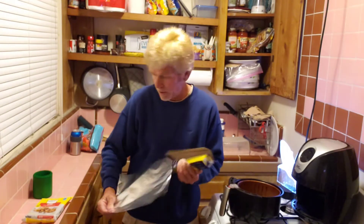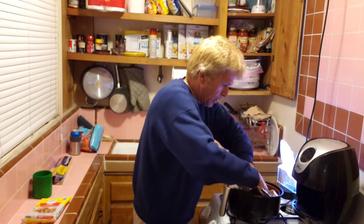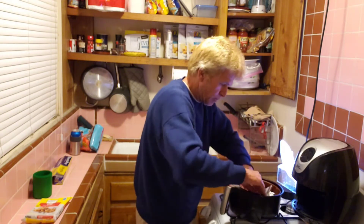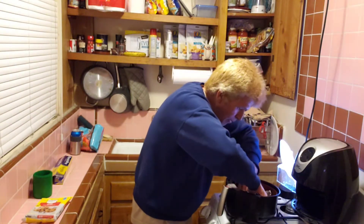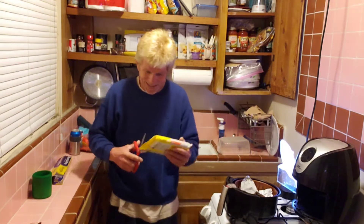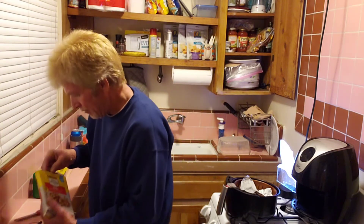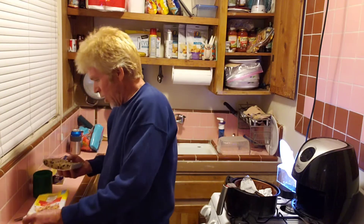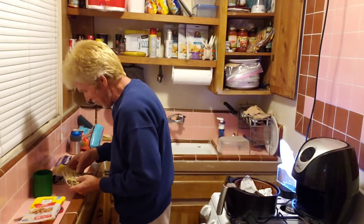I bought four packs of these because they're on sale, so it'll be fun to see how they turn out. With the small cookies I can make eight. These mini ones are gonna be tiny — have you ever seen these where you can make 40? Oh, how cute — they're like Tetris pieces! I won Tetris and this is what my prize was.